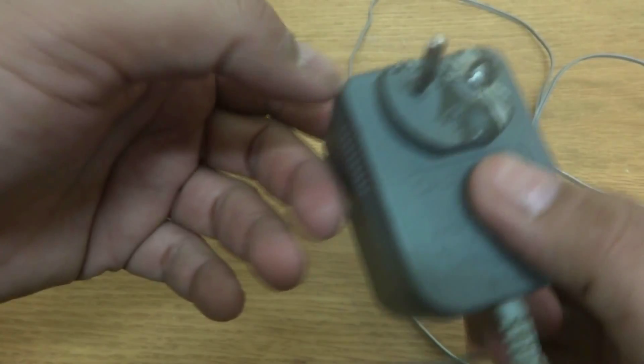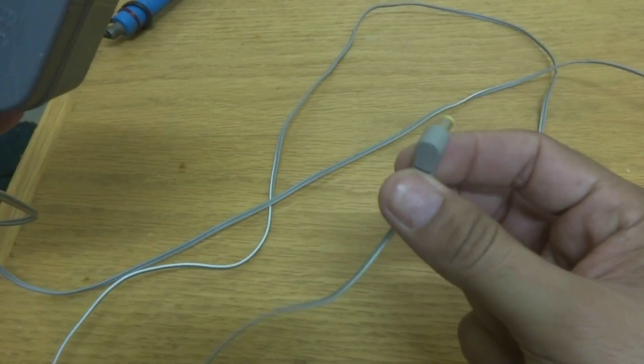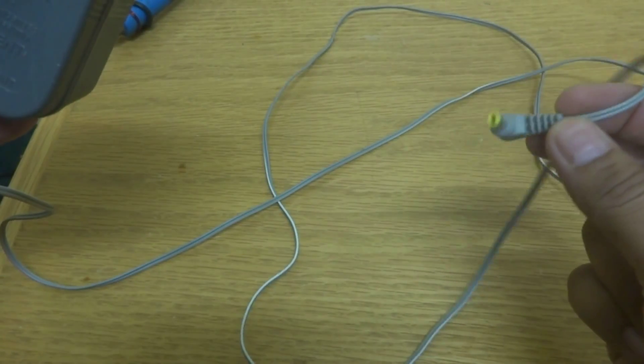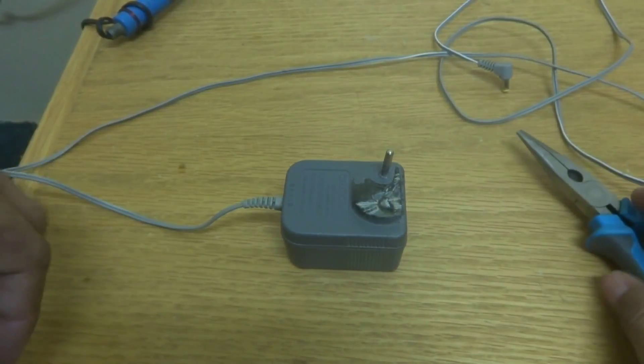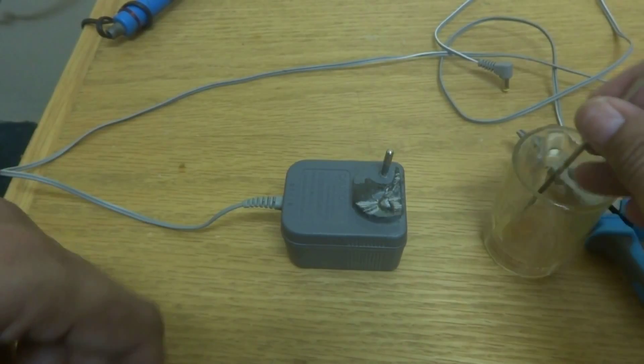We are going to repair it. The reason for this repair is that they are not very expensive — they are cheap devices — but sometimes you have something special, with special connections or special voltages. So that's why I'm going to show you this repair in this video. In my case it's nothing special; I will use ordinary tools.